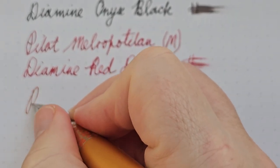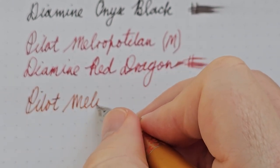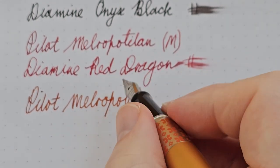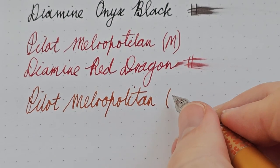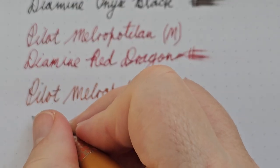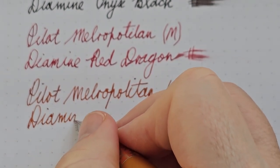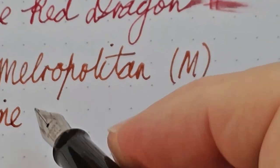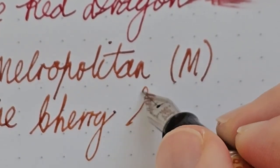Obviously also the Pilot Metropolitan. The consistency of these nibs is just so nice — they're providing a really consistent experience across all three pens. The ink in this one — wonder if you can guess — is Diamine Cherry Sunburst.